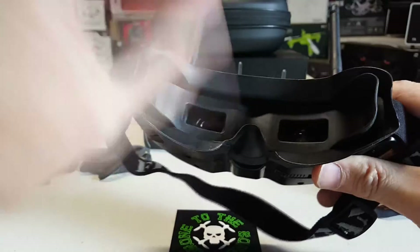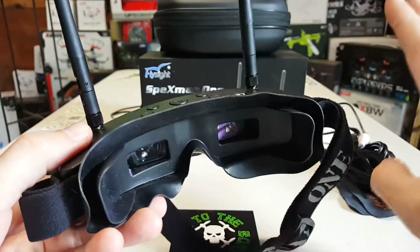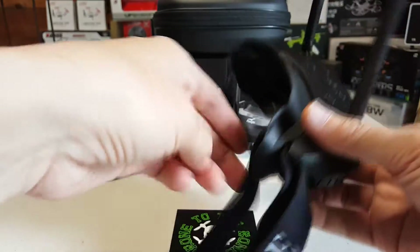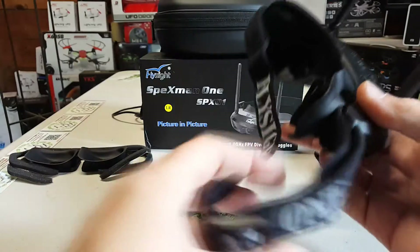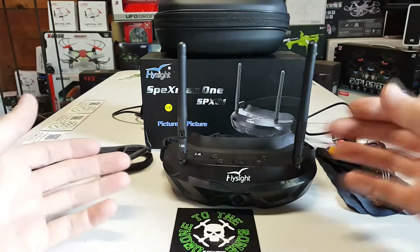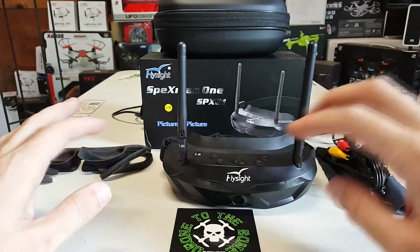They're very easy to take off — you just pull them off and the other ones just kind of clip on with the rubber. It's very easy. I thought that was a very nice thing. I like that because some people don't like the cups and some people don't like the face plate — we all have different faces.